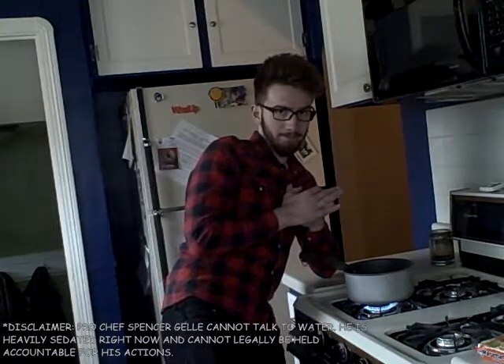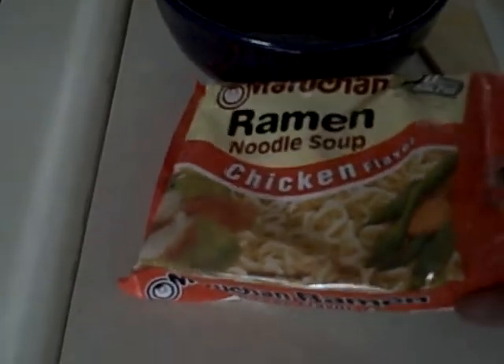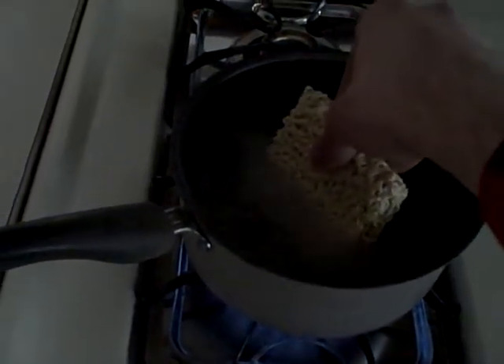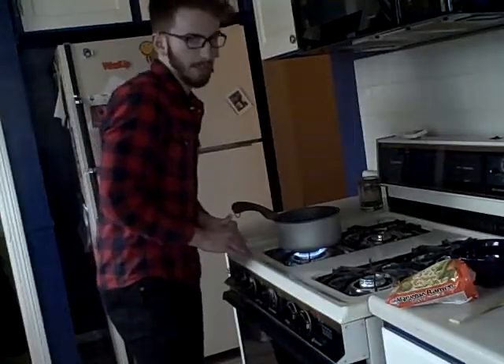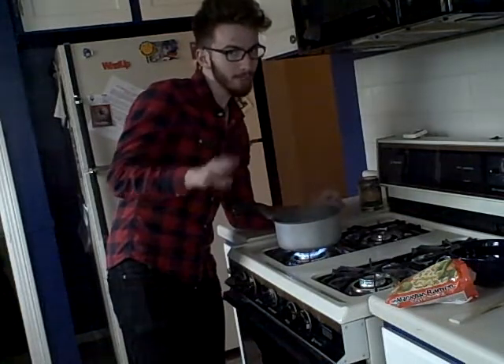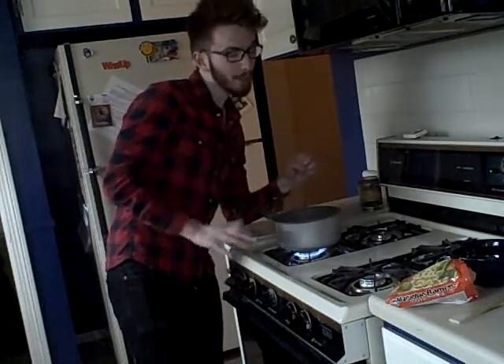I can talk to water. The next step is to take your noodles out of the package — like so. Now that we've got our noodles and our water, just drop those noodles in there. Make sure you don't burn yourself because that would be bad.